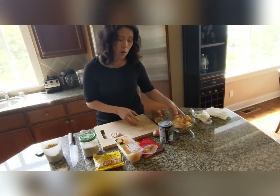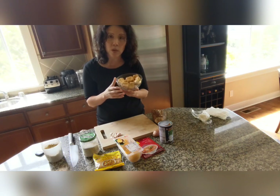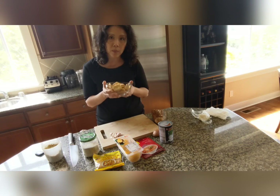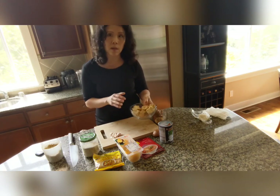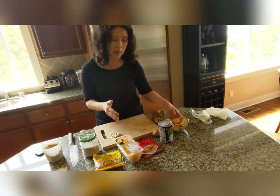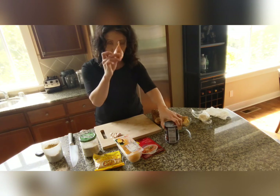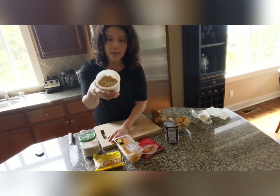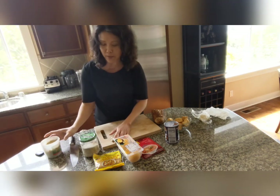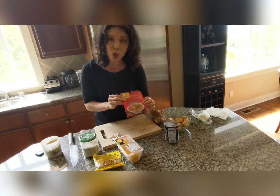You're going to need tofu. You can fry your own, but I bought pre-fried tofu at the Vietnamese deli. If you don't have a Vietnamese grocery store nearby, you can buy tofu in a water package, dry it up, and deep fry it yourself. You'll also need coconut, shallots, garlic — I love garlic — and lemongrass. Almost all of my recipes have shallots, garlic, and lemongrass because I love that combination.